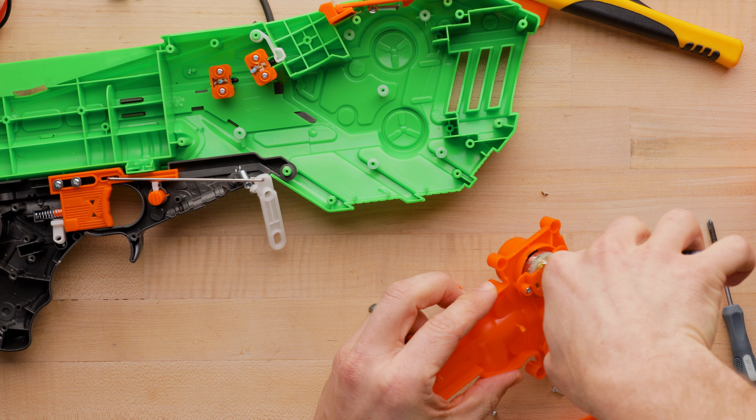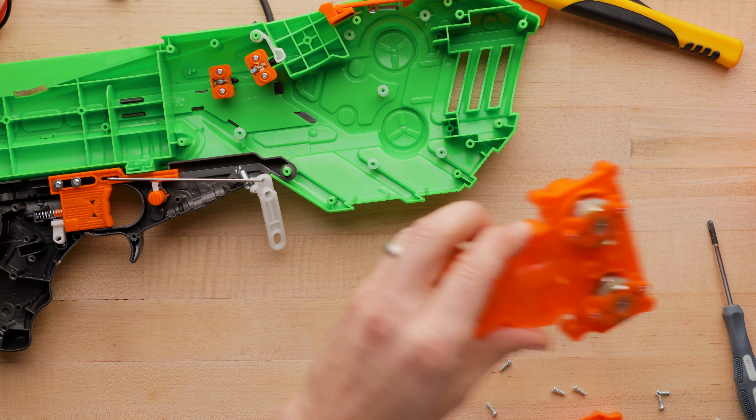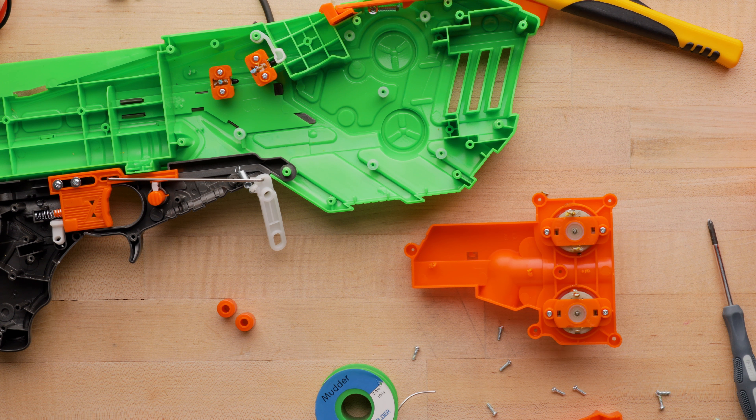Snip this as carefully as you can — be careful not to ruin the terminal. I don't care what happens to these motors because I'm going to burn them out intentionally on the 3S LiPo, since I've been told it can happen and I wanted to see how fast. I'm going to tin my soldering iron off camera. This tip is getting pretty old, so let's hope it doesn't hate me today.